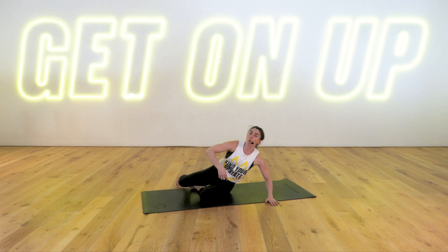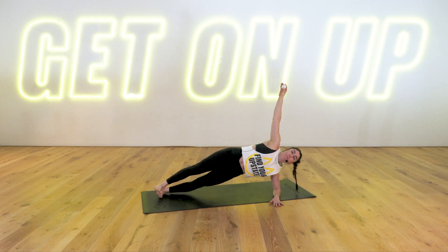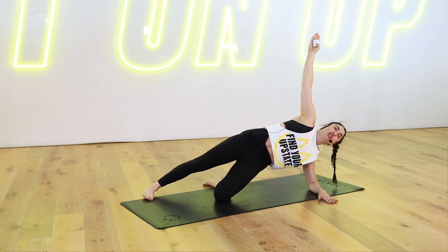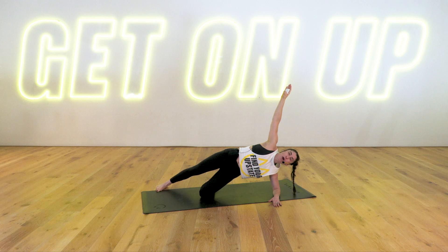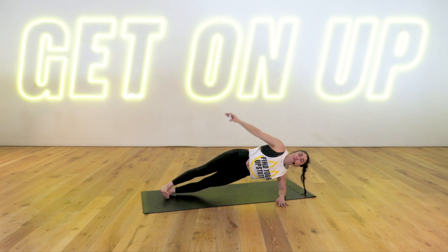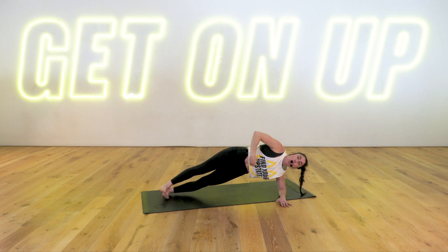Into your side forearm plank, other side — finishing off the plank series. Elbow under the shoulder, stack the hips, stack the ankles, lift on up. Reach your right arm up. Hold. Modification: top foot forward or bottom knee down. Lift and reach, push those hips forward, pull those abdominals in. Challenge: turn your hand, draw it down to your thigh, and back up to the sky. We're squeezing through that left shoulder but lifting our hips, working our obliques. You are much stronger than you think — maybe you could come up into that full side plank to finish. Ten seconds, reach, arm up, hips up, top hip forward, lock the core. Shaking is good. Three, two, and time. Well done.